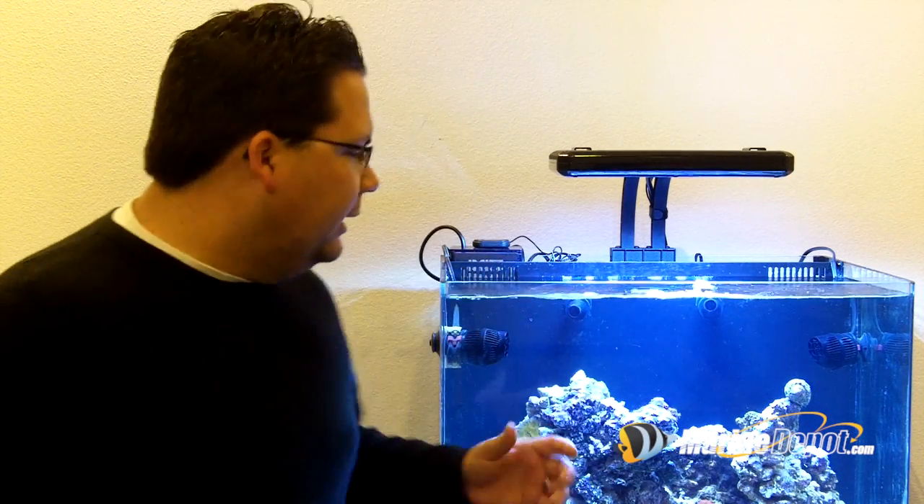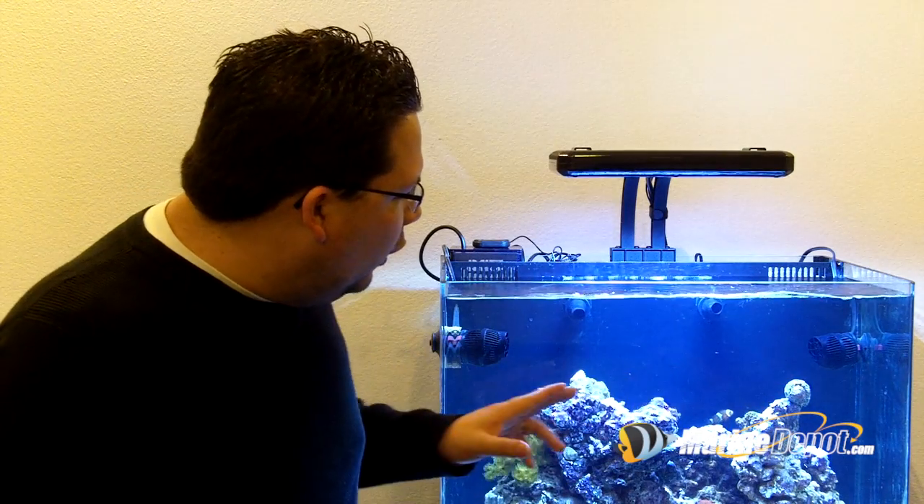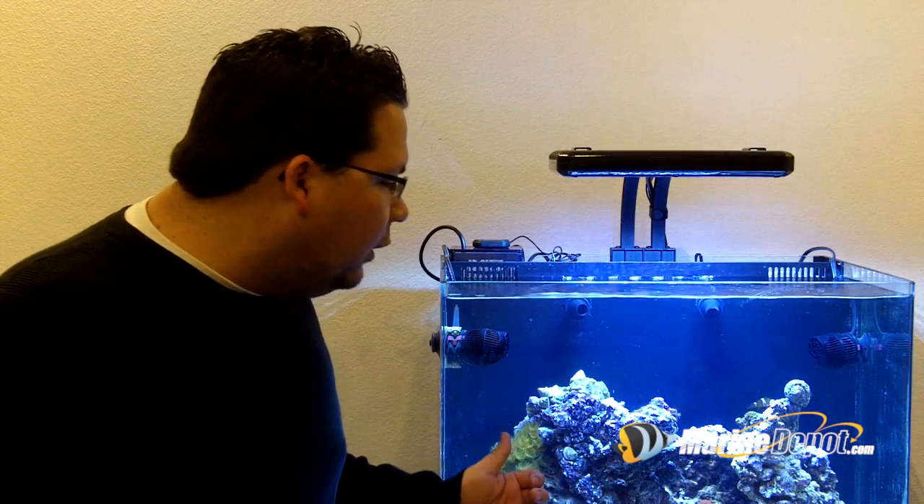We hope you enjoyed this short demonstration on how to set up the Hydor SmartWave. As you can see, it's really easy to set up, and the great thing is that it creates a lot of nice alternating flow patterns, which is very good for the soft corals we have in this aquarium.